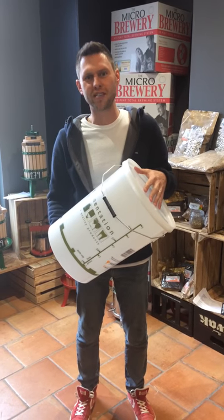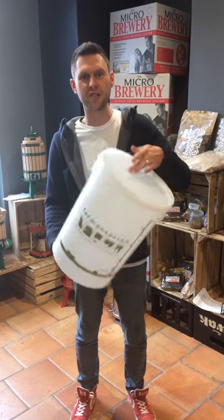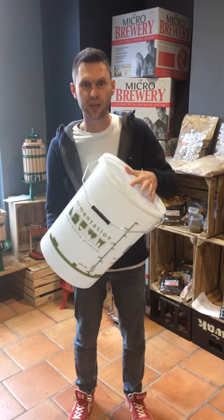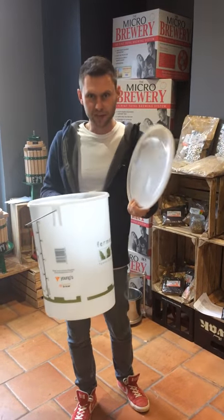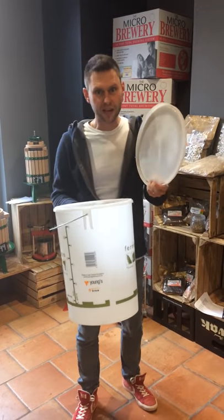Hi guys, it's Davin here at brewbits.com. A few of you have been in contact recently because you've been having difficulties with the lids. The lids on these buckets can be sometimes a little bit awkward, but here's how to do them.